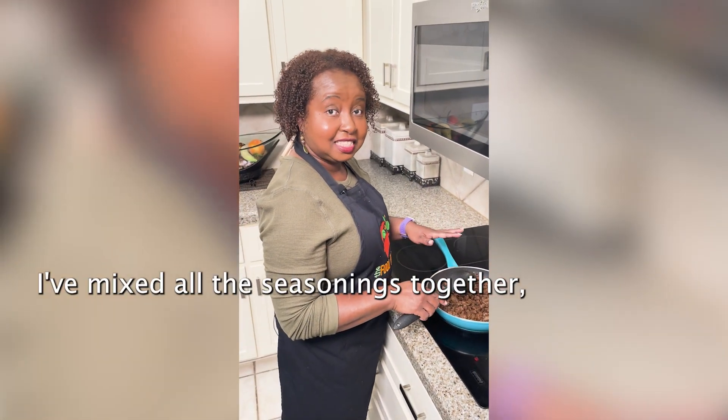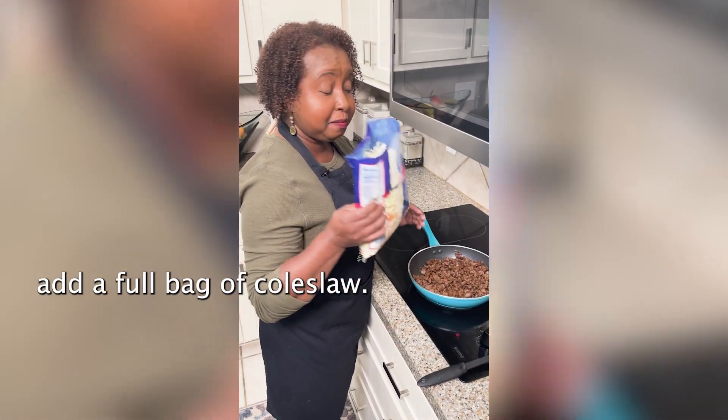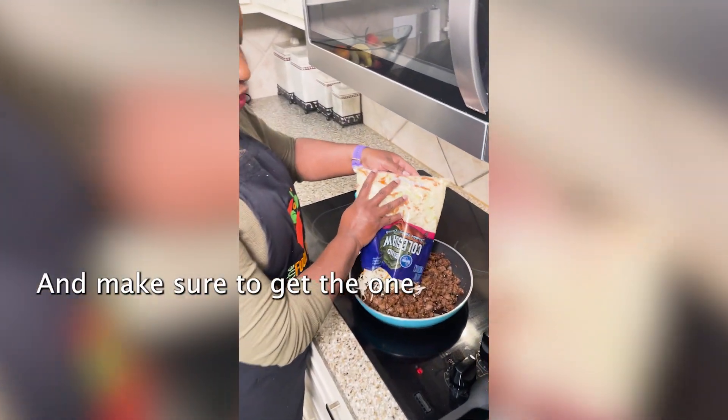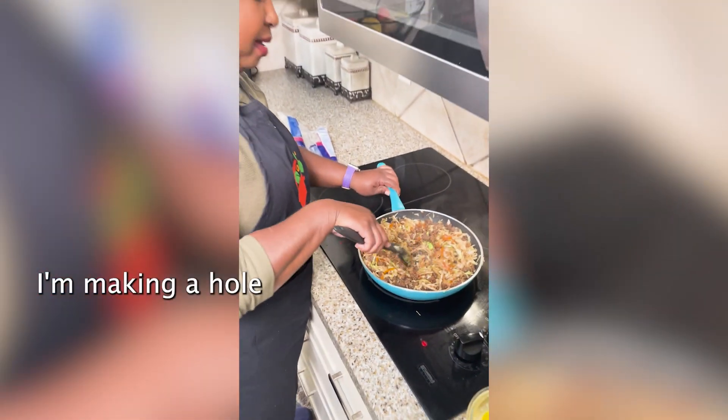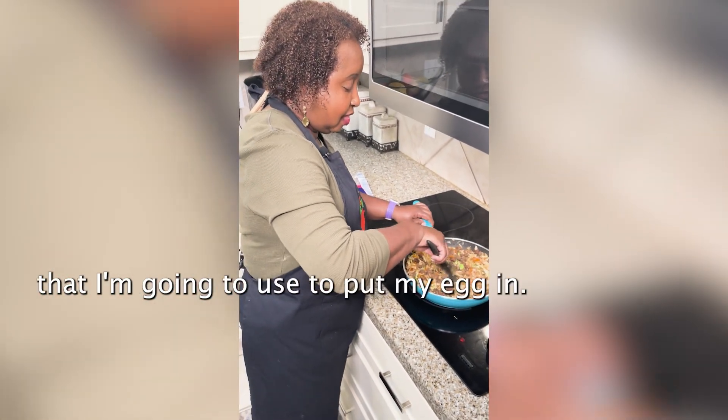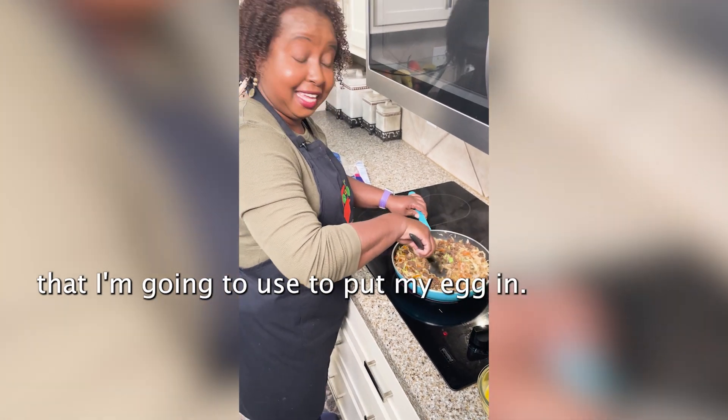I've mixed all the seasons together, and now it's time to add a full bag of coleslaw — make sure to get the one with the carrots. I'm making a hole that I'm gonna use to put my egg in.